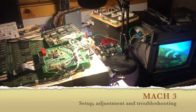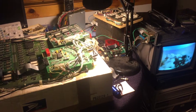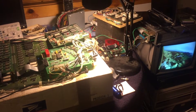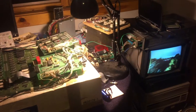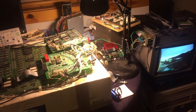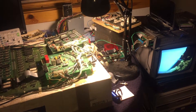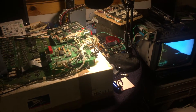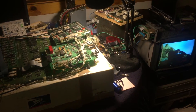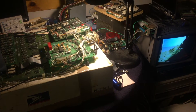Hi folks, it's Warren O. I've got some setup and troubleshooting instructions for Mach 3. This is for people with Dexter, but a lot of this — actually most of this — applies whether you're using Dexter or an original PR-8210, which is what I'm doing right now. I've got one running down here and the game is playing fine. So let's get started.